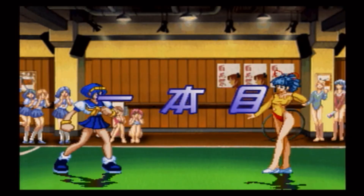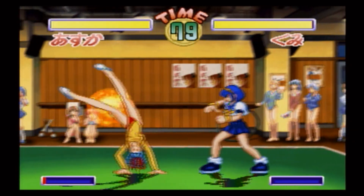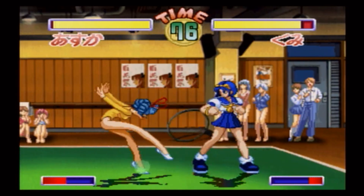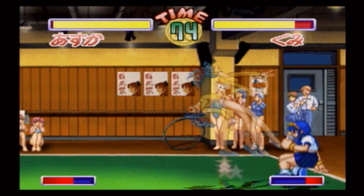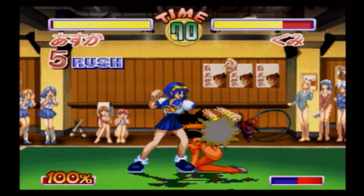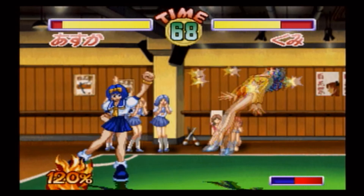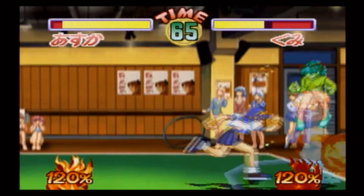Hey everybody, welcome back. I hope you brought your school spirit with you, because today we're taking a look at Asuka 120% Burning Fest Limited for the Sega Saturn — a game about young girls duking it out in a school-sponsored fighting tournament in an effort to earn funding for their clubs. Only a couple of the girls actually belong to martial arts clubs, so you'd think they'd be shoe-ins to beat the girls from the tennis and volleyball clubs.